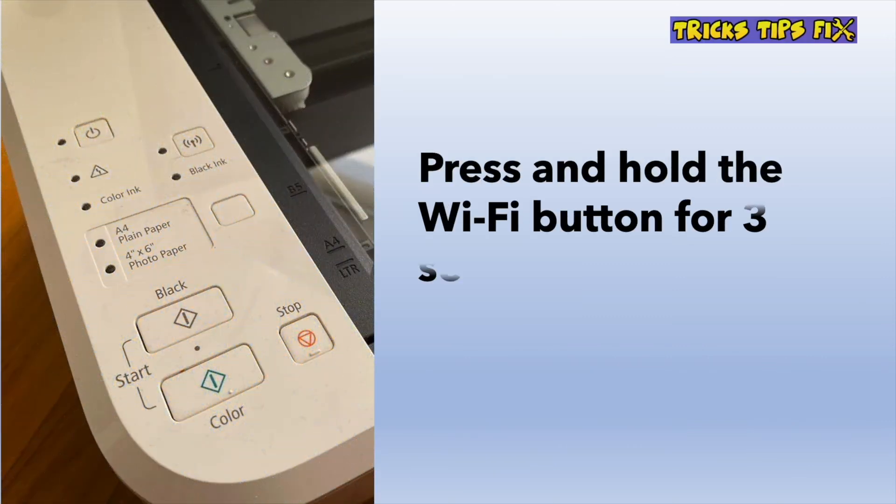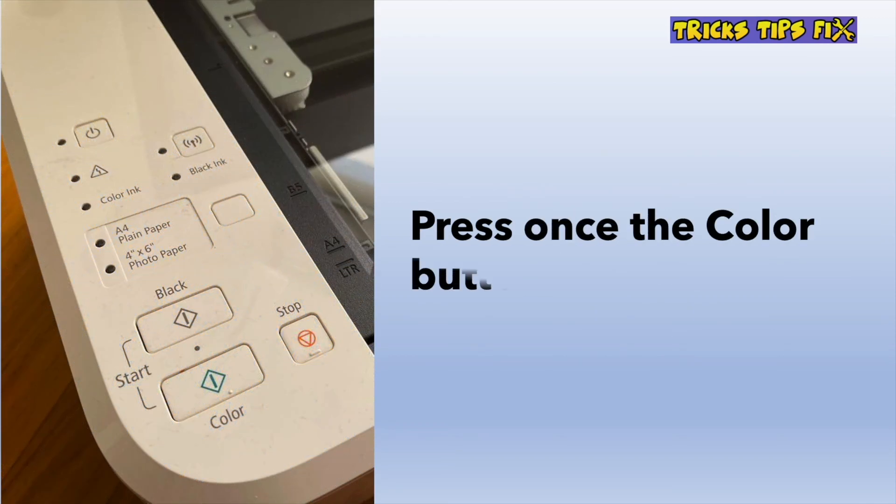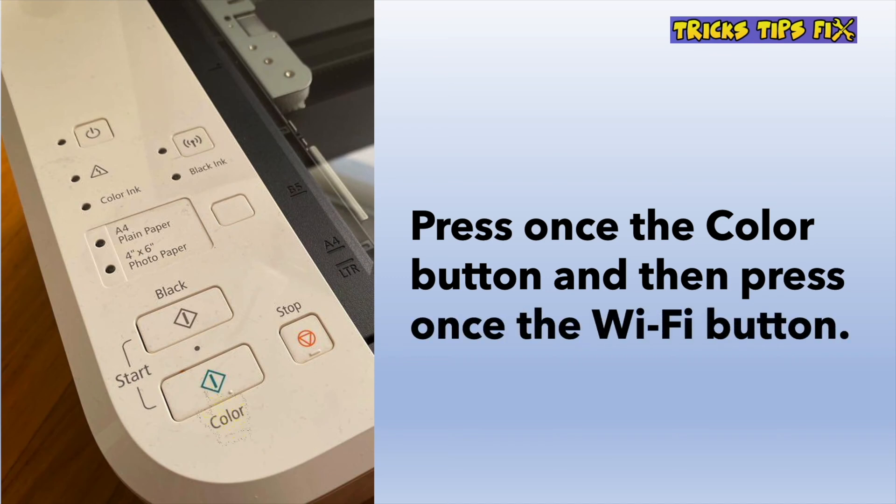The first step is to turn on your printer and then press the Wi-Fi button for 3 seconds until you see the power button light blinking. Once it's blinking, you can release the Wi-Fi button. Then press once on the color button located on the bottom right, and then once on the Wi-Fi button right on top.